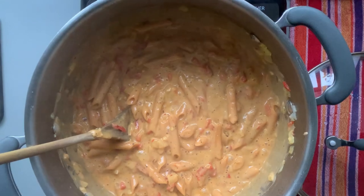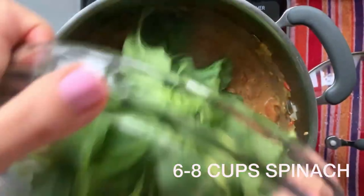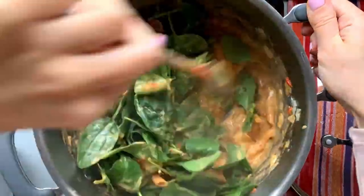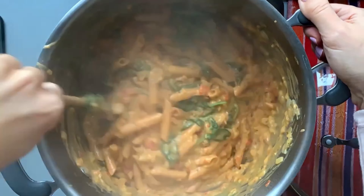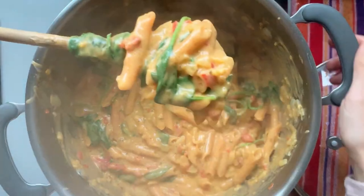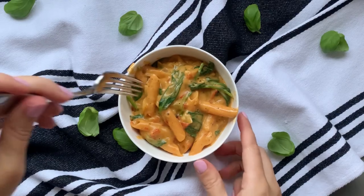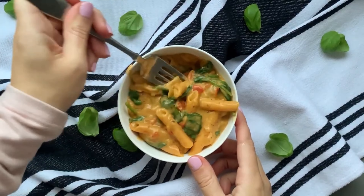At about eight minutes, when the noodles are just about cooked, add in your rosé sauce and mix that all together. Then add your spinach right away — about six to eight cups, which is three big handfuls. It's going to wilt right down to almost nothing. Cover it and let the spinach wilt, or you can mix it in. Once your spinach is wilted down, your dish is ready. This is so easy to make and so delicious.